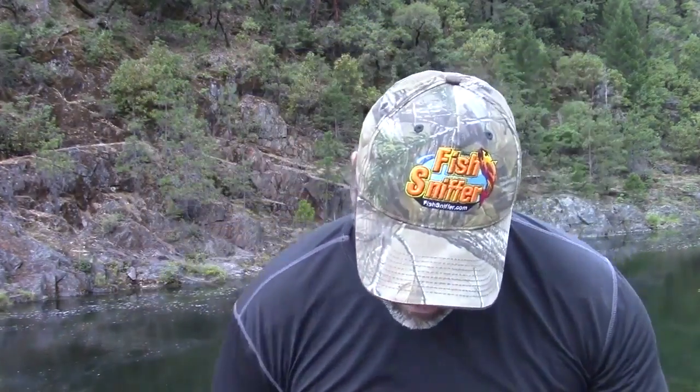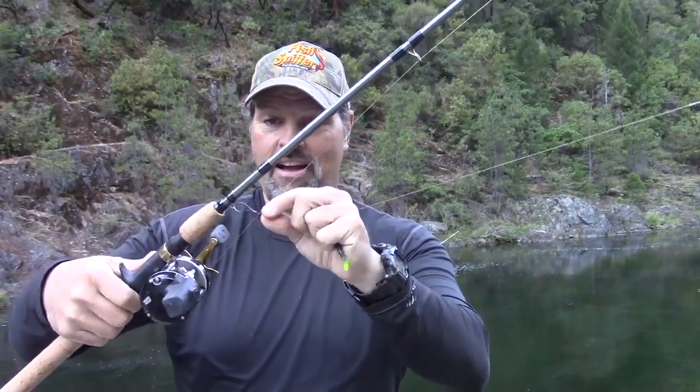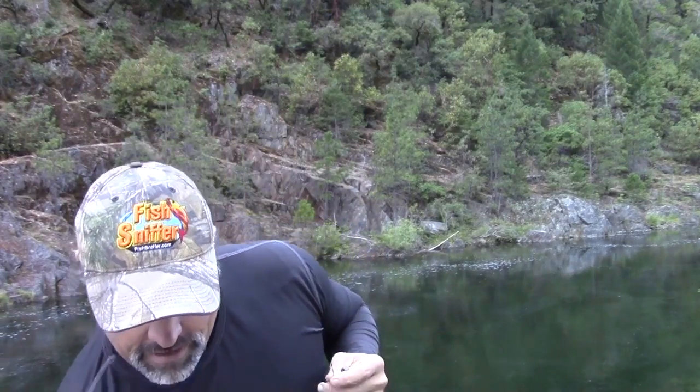If you've been watching my videos you'll recognize this rig. I was using this at French Meadows the other day — it's my Strike Master Dodger on my Vance's rod. Behind that Strike Master I have about an 18-inch leader coming down to a river hook. This could be a slow death hook or whatever — it's my standard setup for threading a nightcrawler behind a blade.